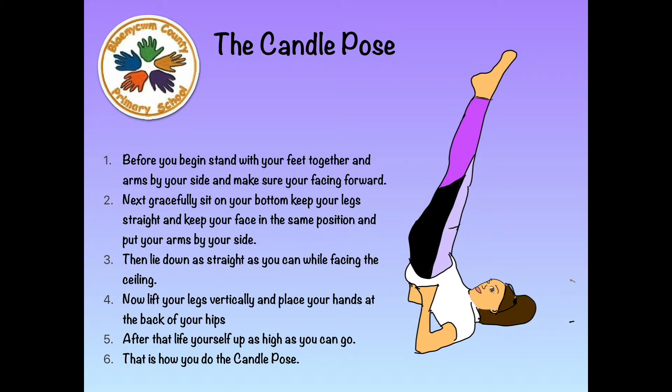The Candle Pose. Before you begin, stand with your feet together and arms by your side, facing forward. Next, gracefully sit on your bottom, keep your legs straight, and put your arms by your side. Then lie down as straight as you can while facing the ceiling. Now lift your legs vertically and place your hands at the back of your hips. After that, lift yourself up as high as you can go. And that is how you do the Candle Pose.